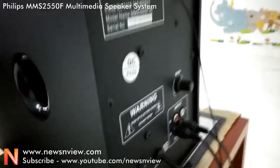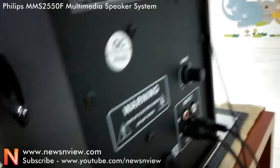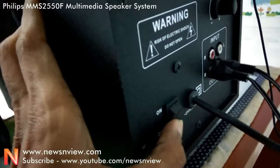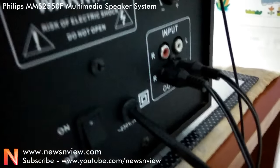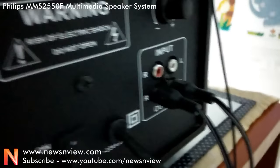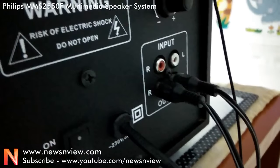Now let me show you the back. Here we have some buttons. This one is a bass booster button, and this one is the power on/off button — this is off and this is on. These two are the cables for the satellite speakers, and these two are the inputs for the auxiliary cable.